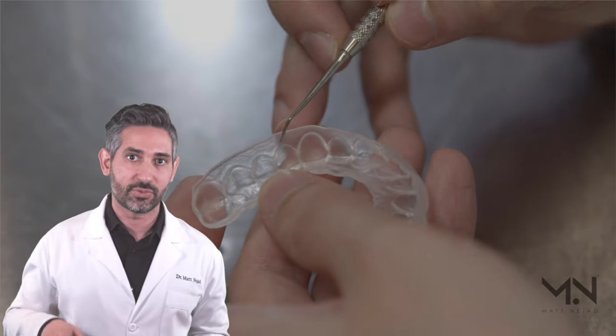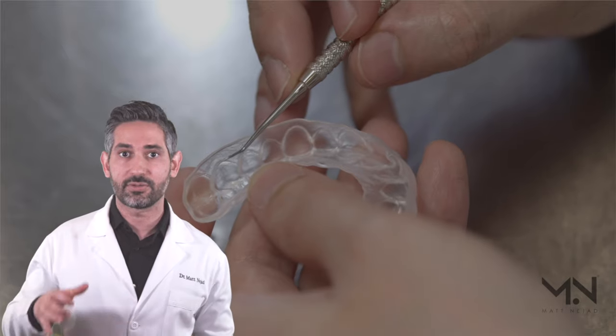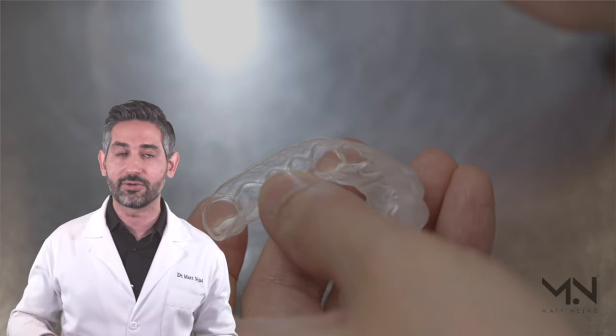If you combine all these different things together you get the best recommended way to make your whitening tray. If you're not getting the results you like with your whitening trays, just keep in mind that they're not all created equal.